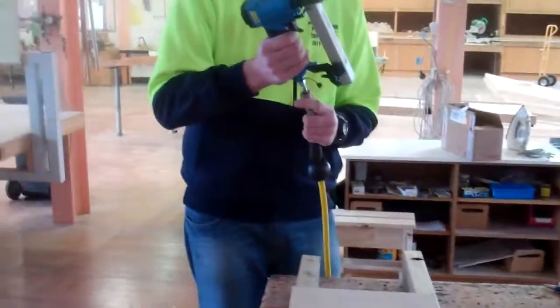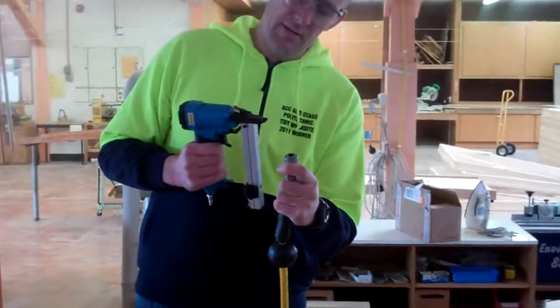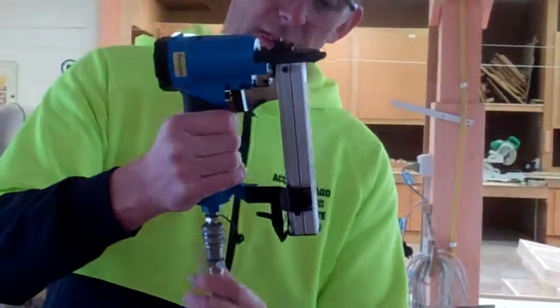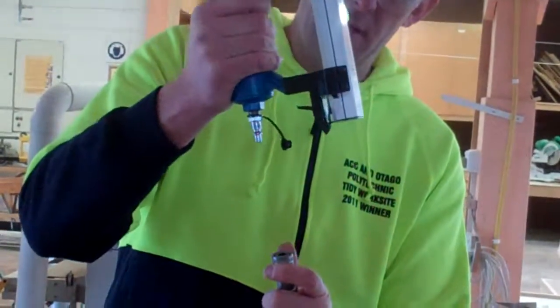When you are ready to go, then you put the air on. To push the air on, pull this down, put it in, and then release it. Same thing to pull it off — pull that down and it just pops out again.